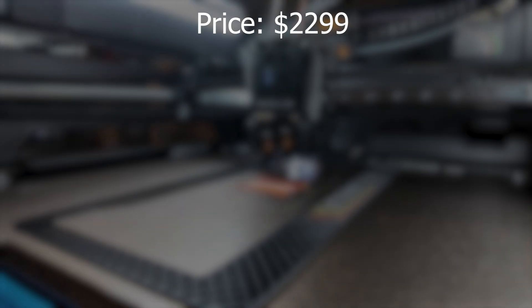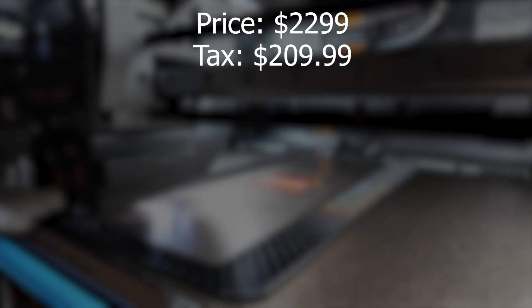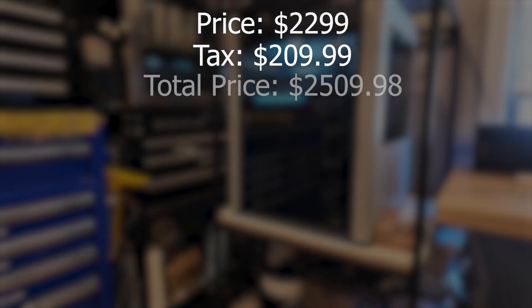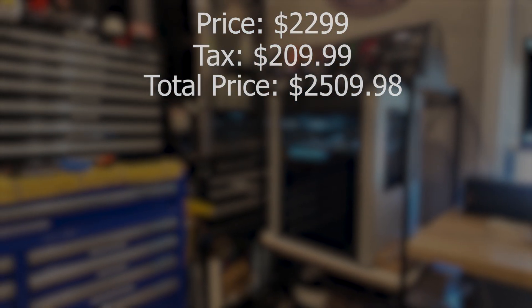Let's break down the cost of this printer. The price was $2,299 MSRP, and the tax in my area was $209.99, bringing it all up to $2,509.98.